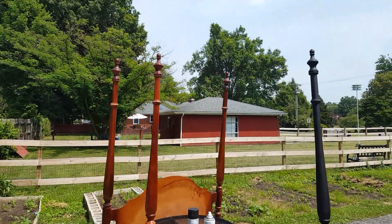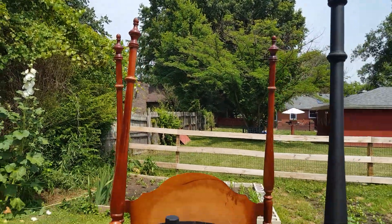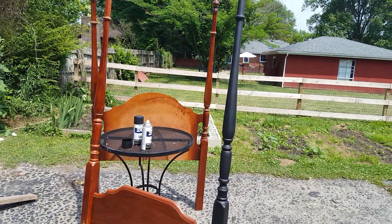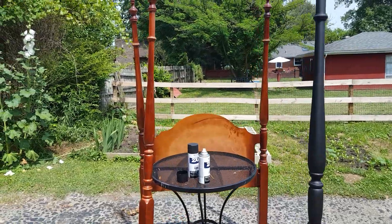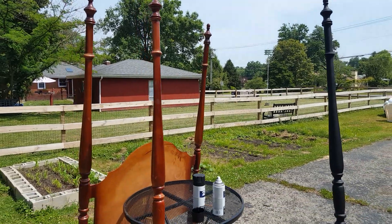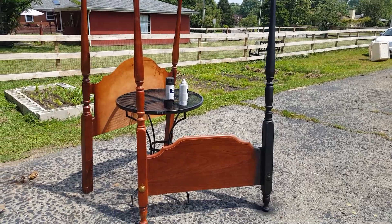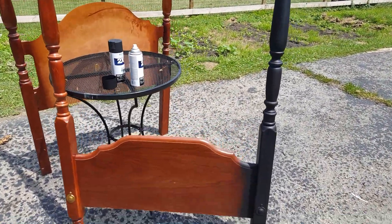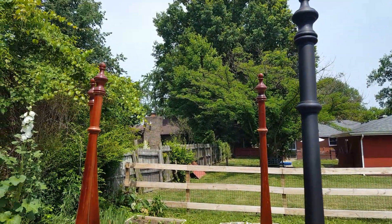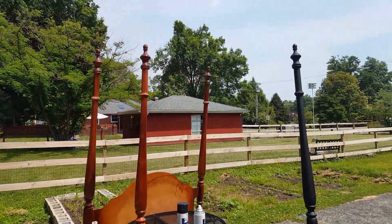Hello friends, welcome back to my channel. I'm mixing it up a little bit this time and going with a home decor video. If you're new to my channel, I'm Travis. I garden in zone 6b here in Louisville, Kentucky, sometimes 7. On my channel I do a little bit of everything - gardening, Halloween decorating, primitives, antiques, things like that. If you're into anything like that, welcome and I hope you subscribe for more.